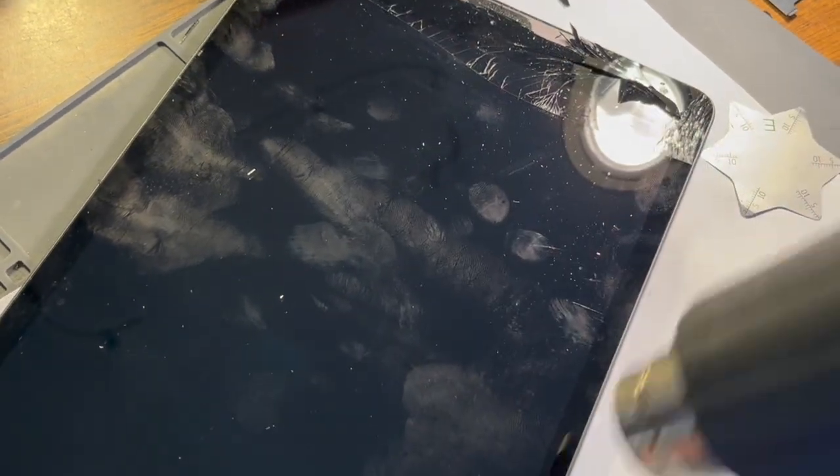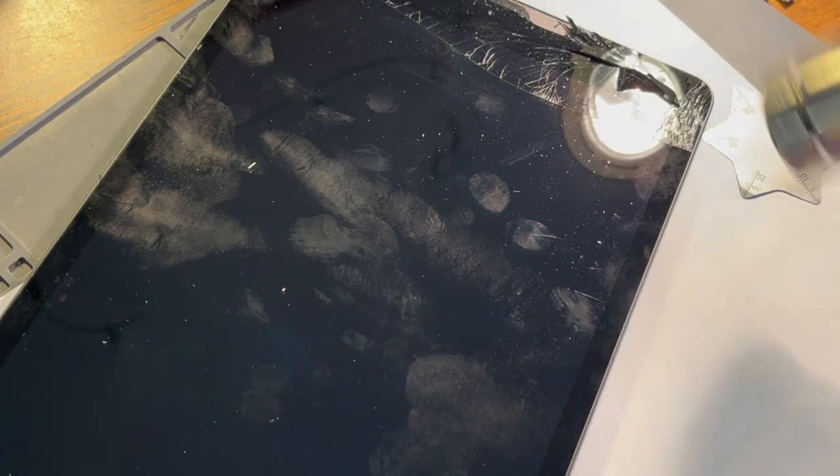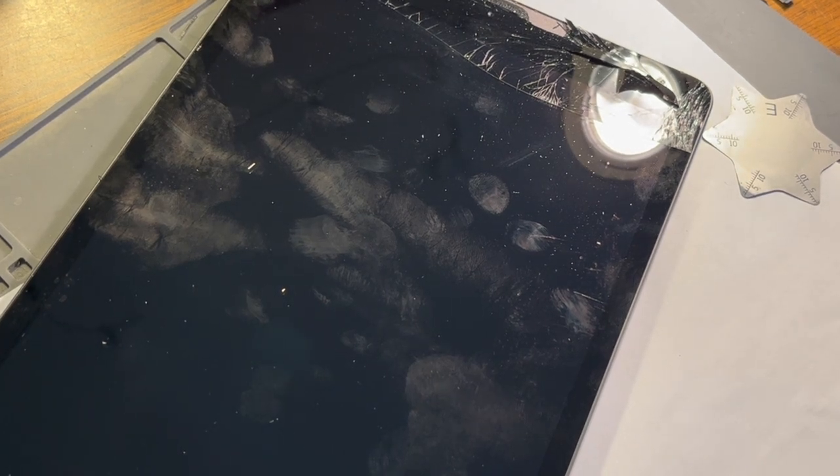I'm going to work this tool all the way around here. I'm going to pause this and then we'll pick up when I'm ready to actually lift the glass once I have it cut all the way around the edge.